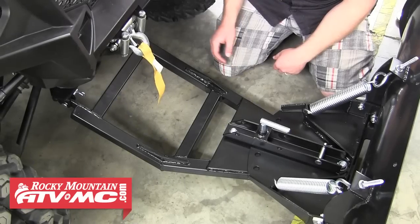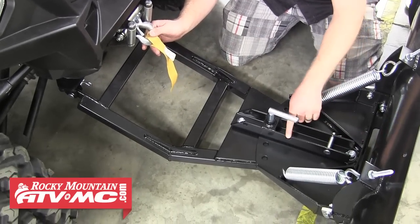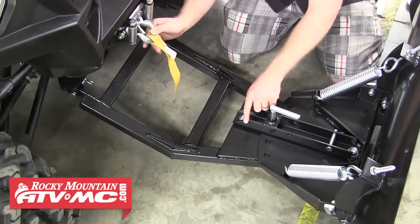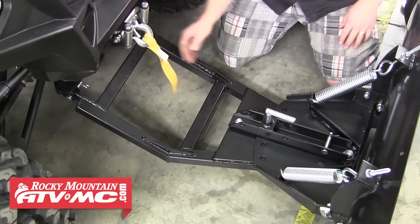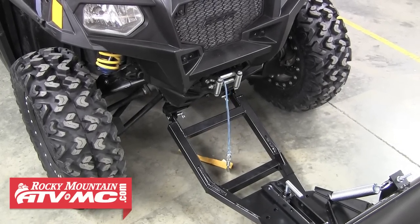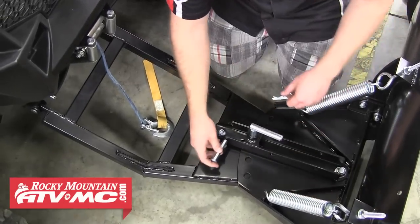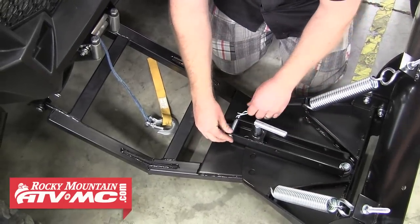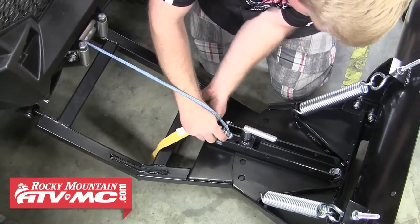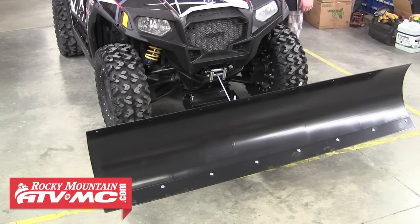Now we need to connect the winch to the winch pin on the snow plow. You'll see there are three different locations where the winch pin can be located — you want to pick the location that's most vertical from the winch. In this case we'll pick the rearmost hole. Give the winch hook some slack to work with and move the winch pin to the desired hole if needed. When you have that in place, connect the winch hook to the pin, then go ahead and test it out — lift the blade up and down a couple times to make sure everything is functioning properly.